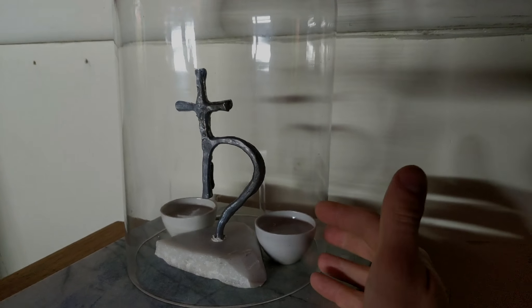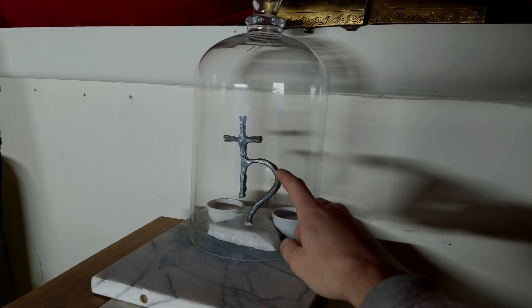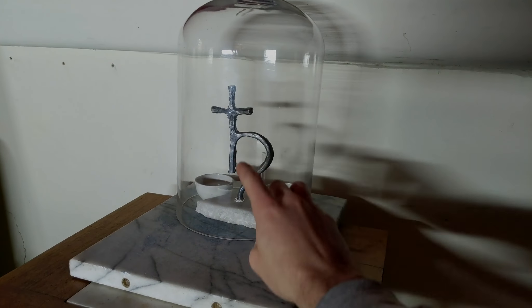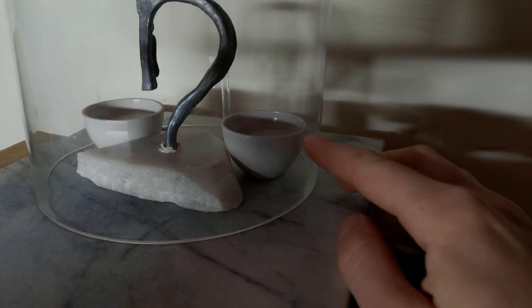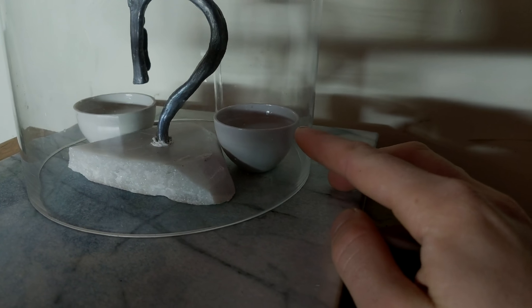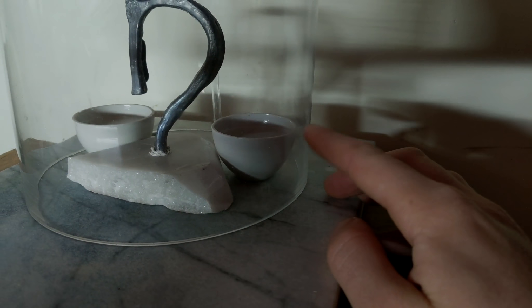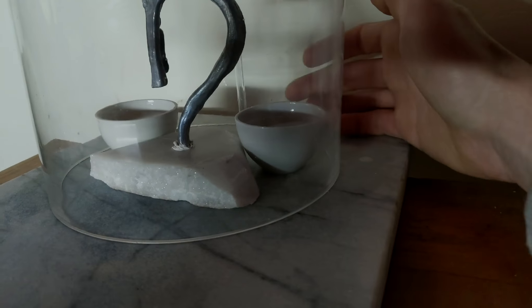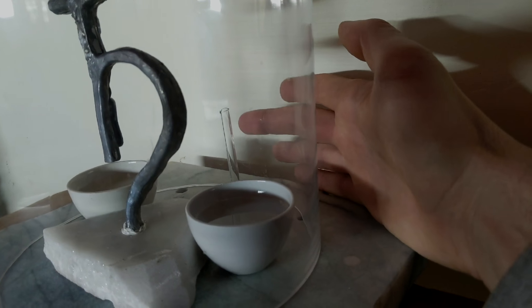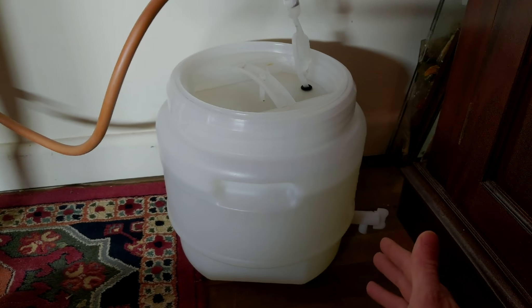So what we have here in this little glass chamber: in the centre is the leaden talisman of Saturn that I made, and in these two little crucibles here I have some dilute acetic acid, which I diluted from glacial acetic acid — which is essentially pure vinegar. And up the back here we have a little tube coming in, and this tube is connected to a larger tube, which is then connected to a fermenter.